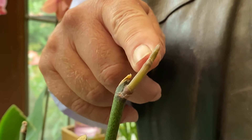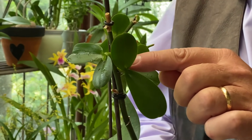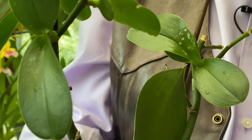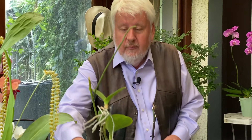Il arrive sur certains Phalaenopsis que la hampe florale, au lieu de nous faire une nouvelle tige qui donnera des fleurs, se met à développer des feuilles comme cela. Là aussi, ce sont des keikis. Ces keikis vont pouvoir être plus facilement séparés, à la seule condition qu'ils aient développé un système racinaire. Ce n'est pas le cas ici, donc on va trouver une autre orchidée qui nous a fait un grand keiki bien raciné.